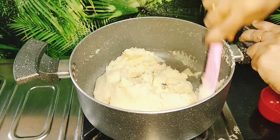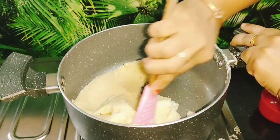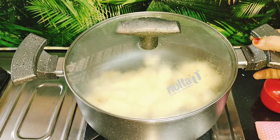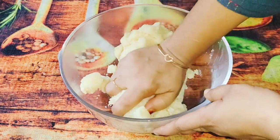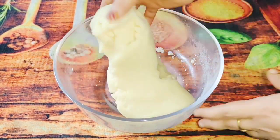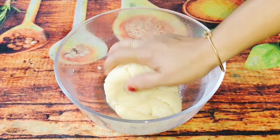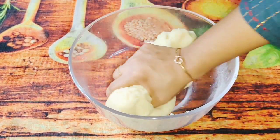I'd like to add to the dough. Put the dough in for 2 minutes, then 3 minutes. You can put the dough in the mold.